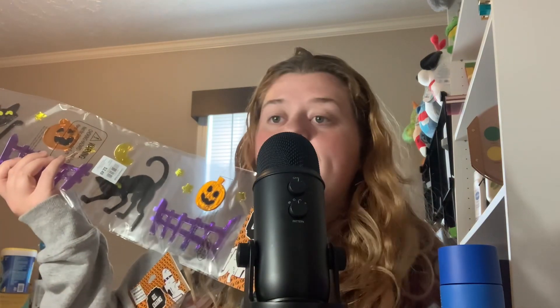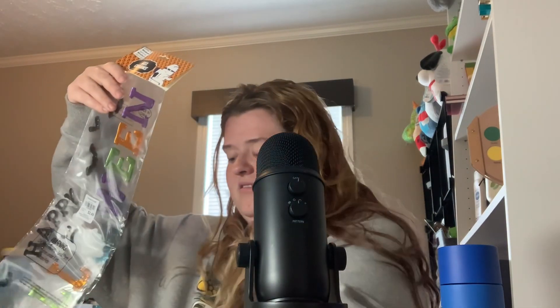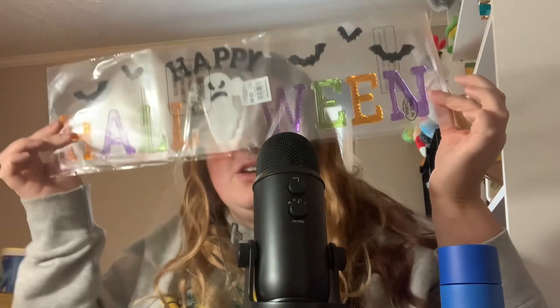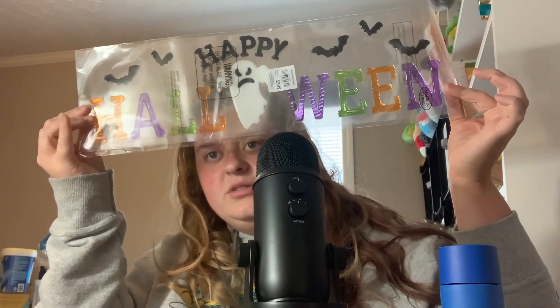Then I got this longer one, which has a cat, pumpkins, a fence, and another little cat. They look a little deranged, but this one was $2.49 and 60% off. This one says Happy Halloween with pumpkins and bats on it — $4.49, 60% off. And then Happy Halloween with a little ghost and little bats — $2.50, 60% off.